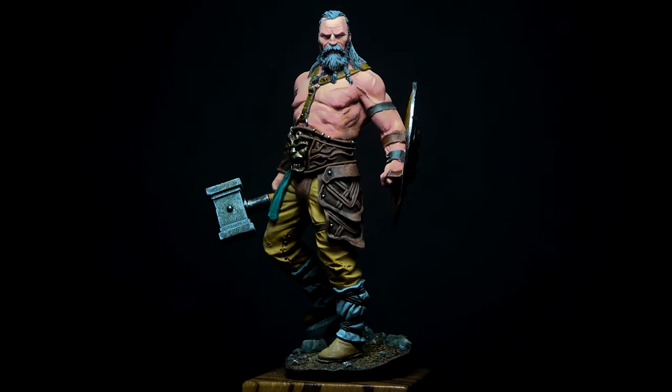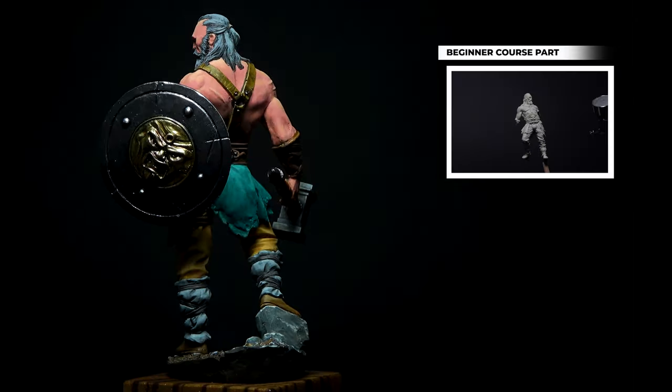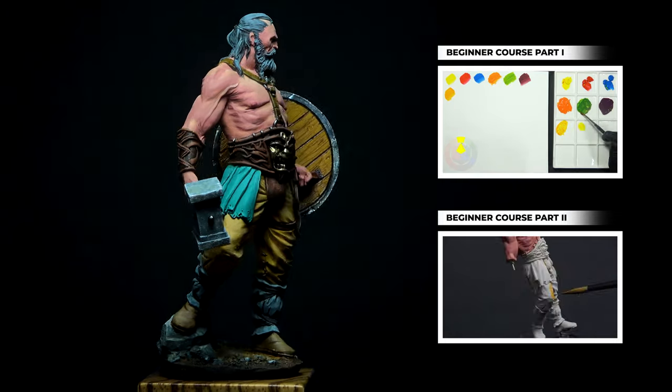This course is made for beginners and it's divided in two parts. The first one is to learn how to prepare a figure and some theoretical concepts, and in the second part, we will see how to paint the figure entirely.